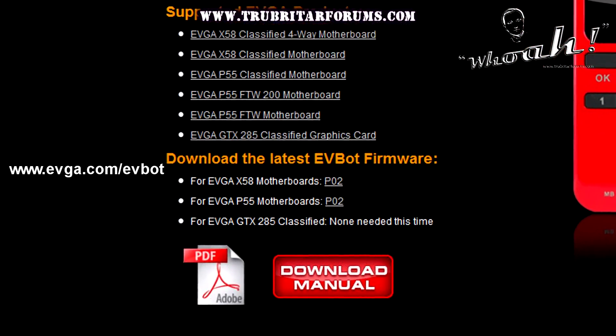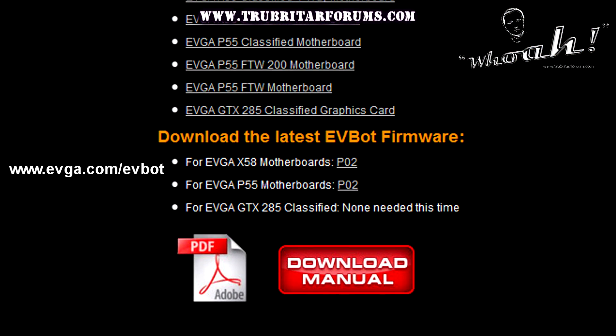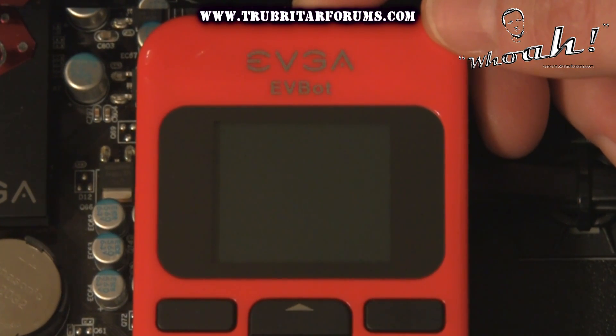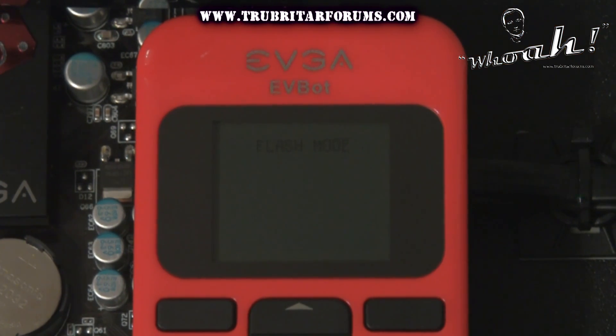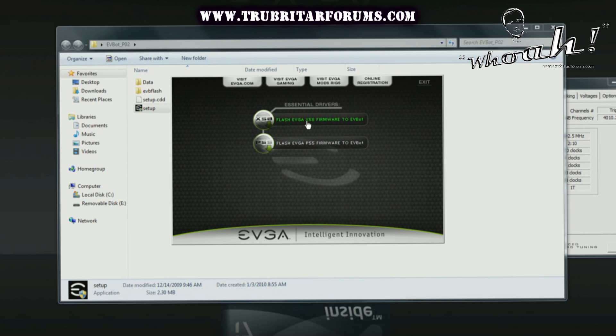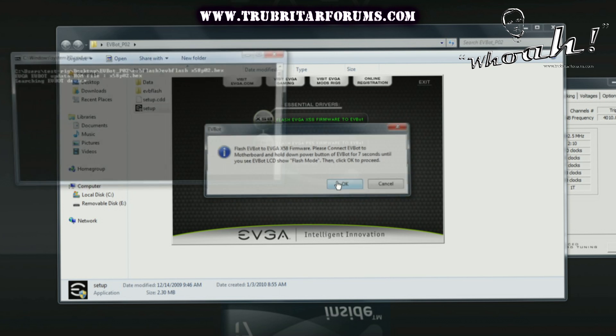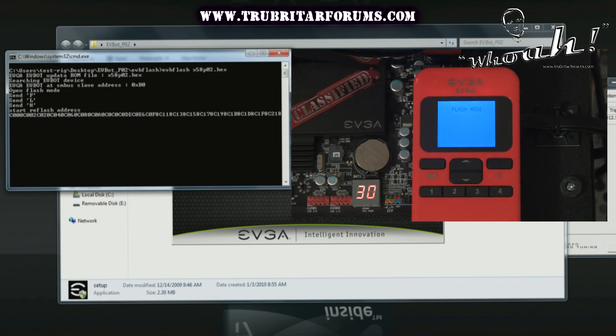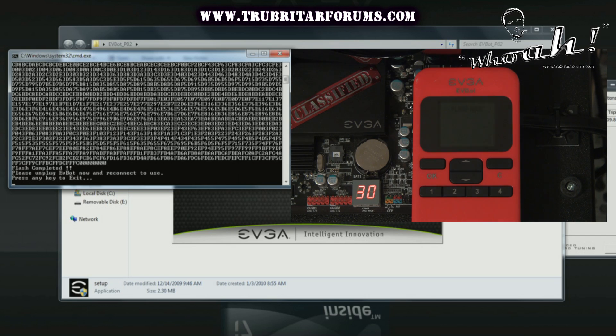But as always it's a good idea to log on to that website and download the most recent firmware version regardless of having the X58 or P55 motherboards. Flashing the firmware on your EVBot is a relatively simple operation. With your EVBot hooked up to your motherboard, hold the on/off button for approximately 7 seconds or until the flash mode indicator flashes on the front LCD. The EVBot firmware upgrade package from EVGA comes with both P55 and X58 firmware flashes. Simply click on the option you wish to update, then click OK to start the firmware flash. This process can take several minutes, however it will give you an indication when the process has finished. Simply unplug the EVBot, then reconnect it and you're good to go.